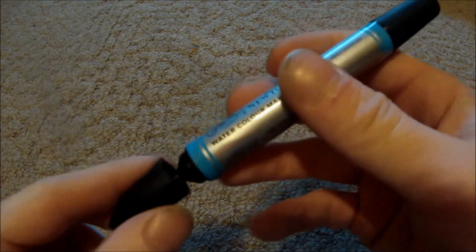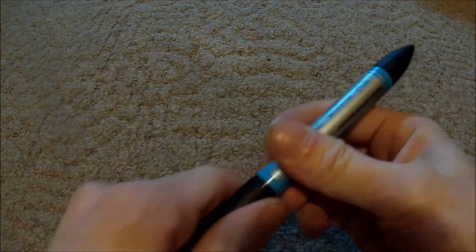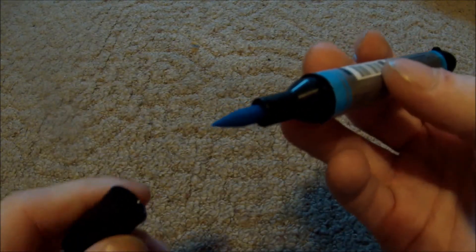It's got not only one side, a thin side, but it's got both sides — it's a thick one too. So yeah, thank you for watching and please subscribe to my videos.